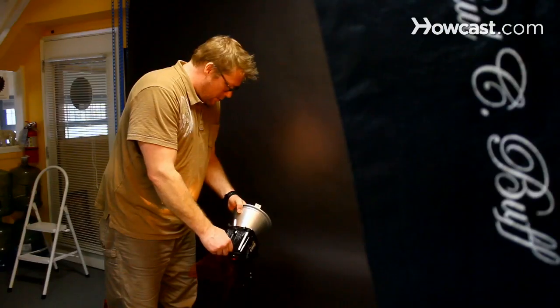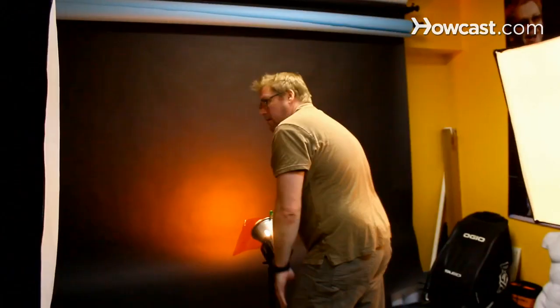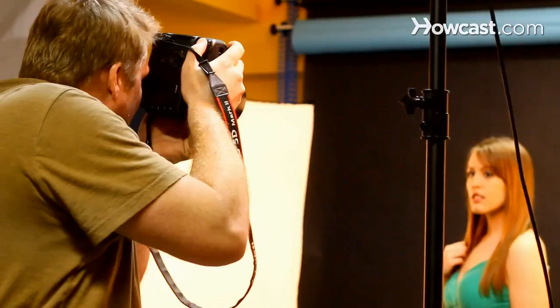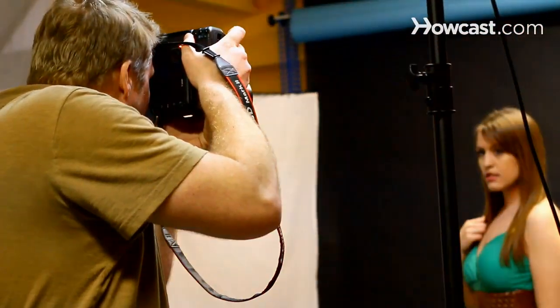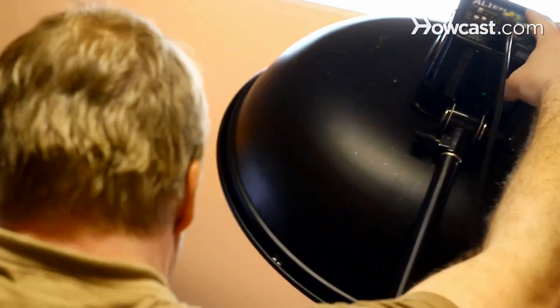And then we have a light in back here with a colored gel — an orange gel — that is hitting the black background. I chose orange because it matches Marika's hair as well as the tone of her belt. It gives a little bit of contrast between her and the background. And as a front light, we have a beauty dish that is ratioed down a bit as compared to the edge lights.